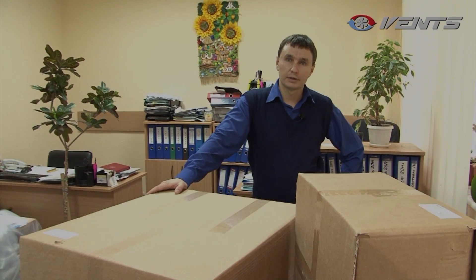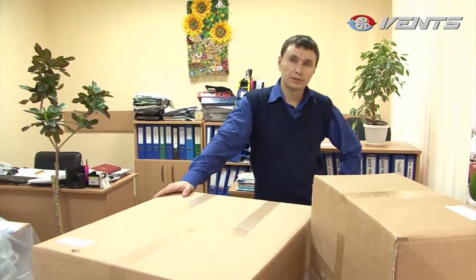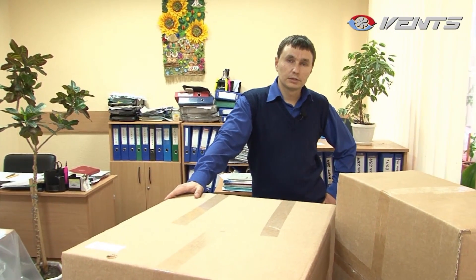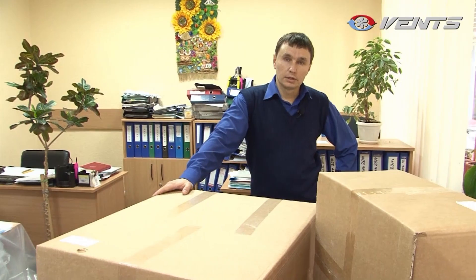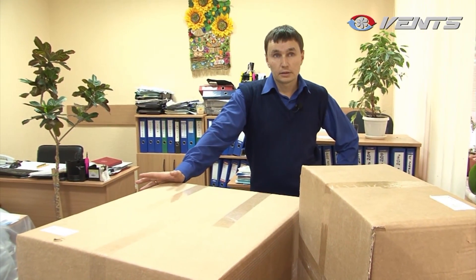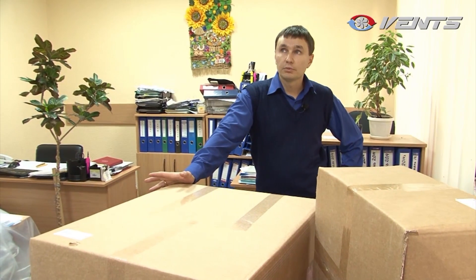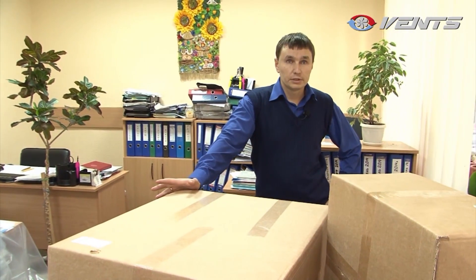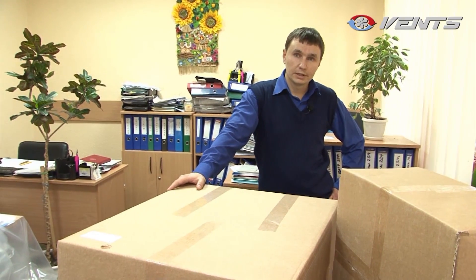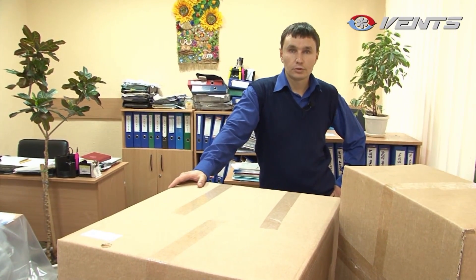This office is about two hundred and seventy square feet and is shared by five colleagues who often suffer from the lack of clean fresh air. Therefore this space is badly in need of good ventilation. Normally this would require laying a system of ducts and some redecoration, but today there is an exciting and extremely efficient alternative: the Micro 150 HRV unit.